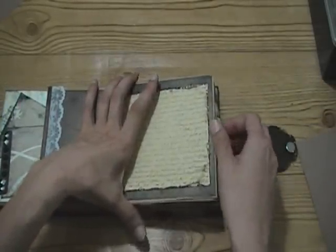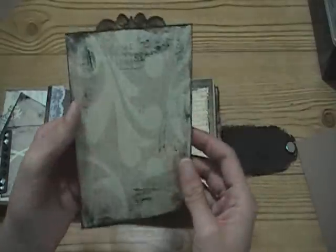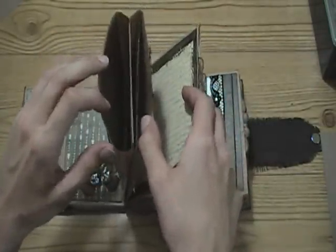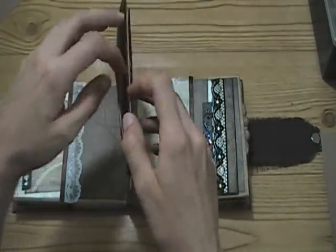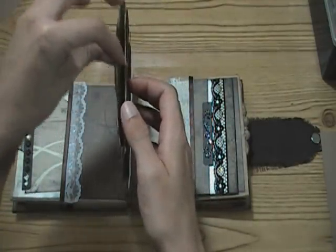And then the tags for this page - they're just plain for photos and you can write right on them. This is towards the middle of the album. All the other paper bags have two slots and two tags, but for this one, because I had a lot going on here in the middle, I decided to just glue one piece down - so this only has one tag in it.